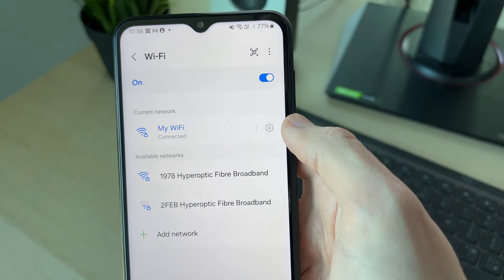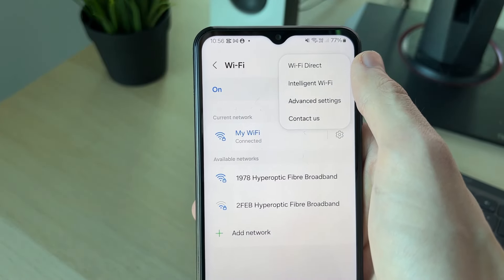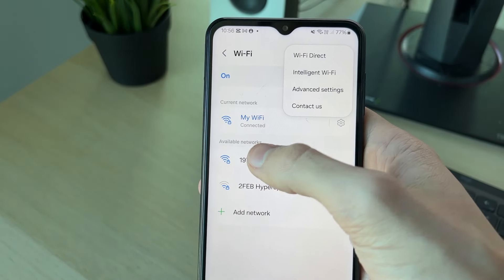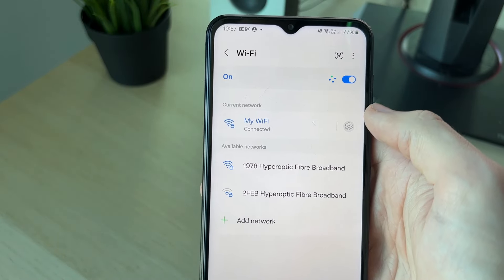What we can do is go and do this for our current network — we can click on the gear or cog icon to the right. Or if you want to do this for networks you connected to before, click on the three dots in the top right, click on Advanced Settings, and then Manage Networks.